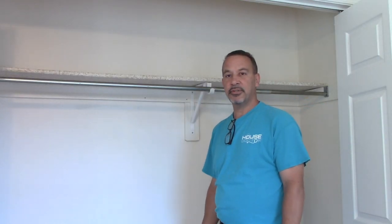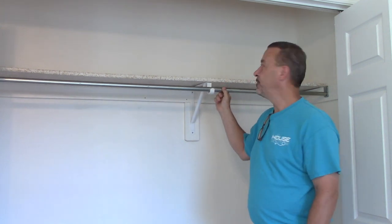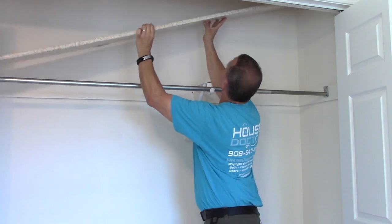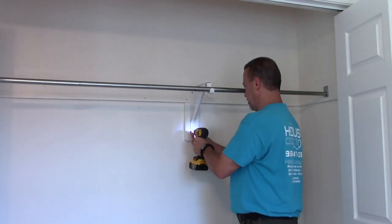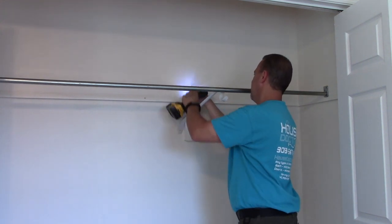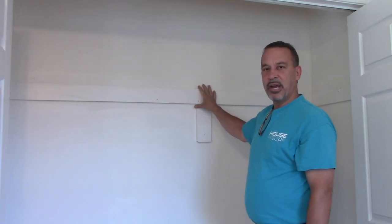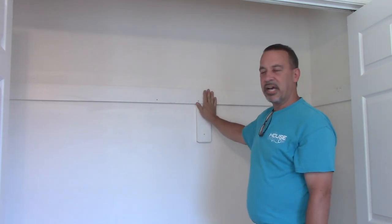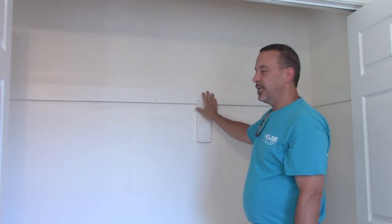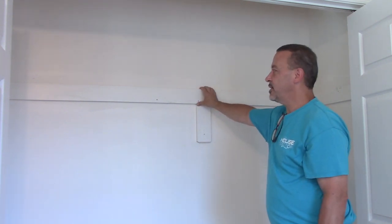The first step in installing this closet organizer is to get rid of this builder-grade shelving bracket and rod. Luckily this shelf is not screwed down so I can just lift it out. Now that I have the shelf, the rod and the brackets out, all we're left with is a little bit of wood against the back of the wall. You don't necessarily have to remove this to install this organizer, but it is going to give us a cleaner install. So I'm going to pull this wood down, spackle the holes, and touch up the paint.